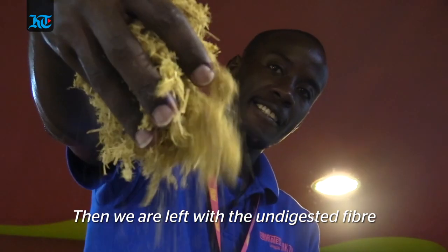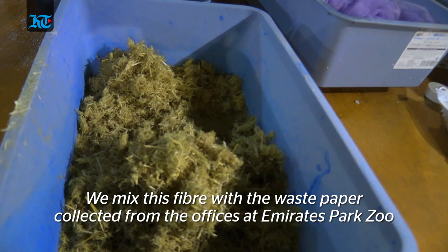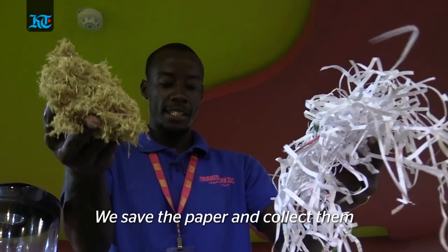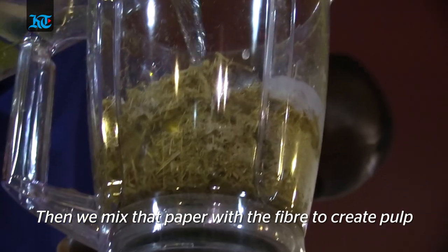After that, it's time to get the undigested fibers from the elephant dung. Those undigested fibers are then mixed with waste paper that we collect from the offices here at Emirates Park Zoo — you don't need to throw your papers away; we will come and collect them, and we'll mix everything together to make a pulp.